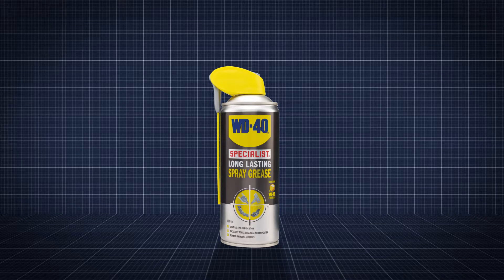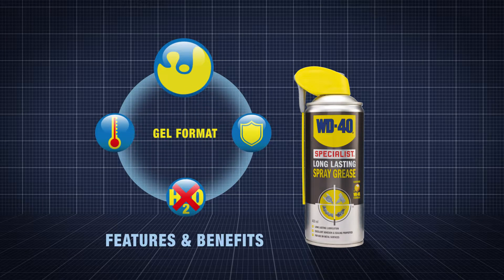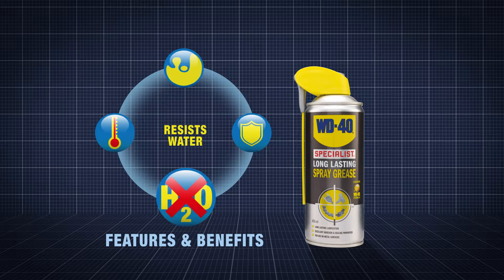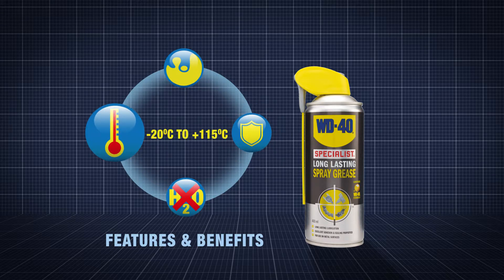WD-40 Specialist Long-Lasting Spray Grease contains WD-40 in a gel format to provide long-lasting lubrication, in combination with excellent adhesion and sealing properties, to provide protection from water and moisture. It provides corrosion protection for metal surfaces whilst working across a wide range of temperatures, from minus 20 to plus 115 degrees C as a grease.